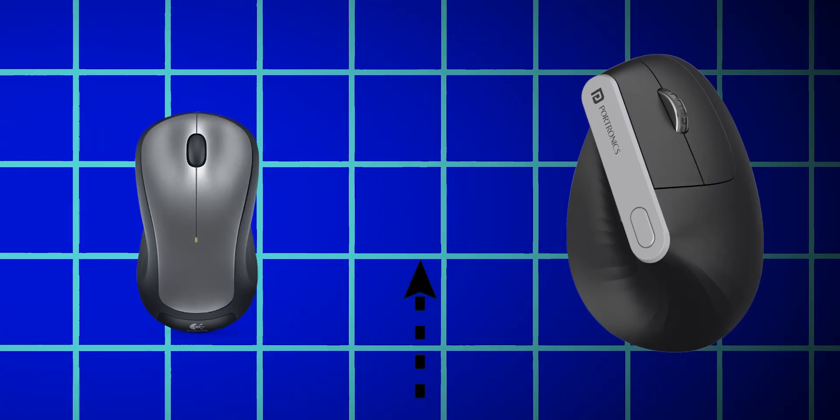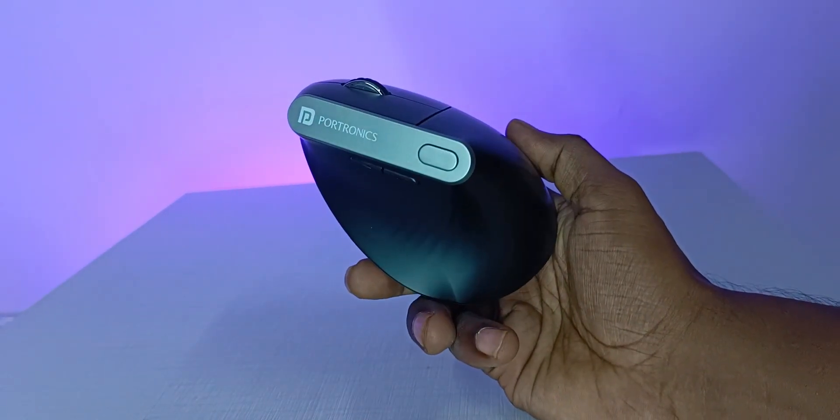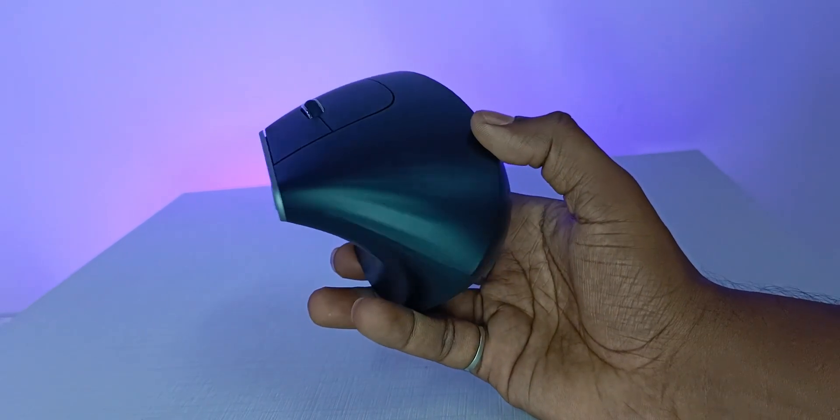Coming to its size, it is of normal size. There may be some starting trouble adjusting to the hand position due to its ergonomic shape.